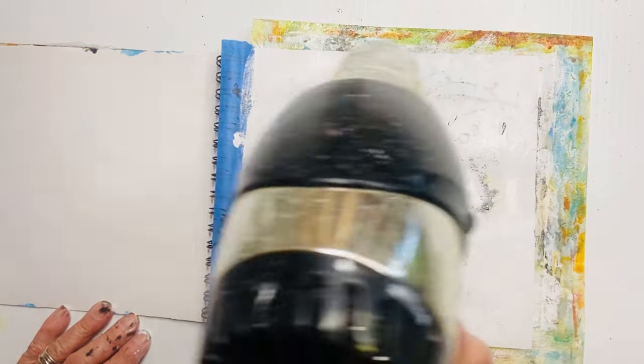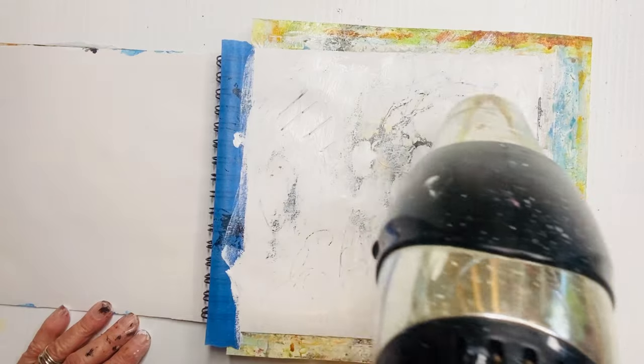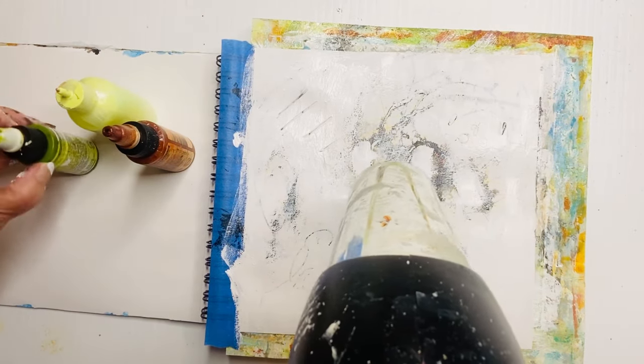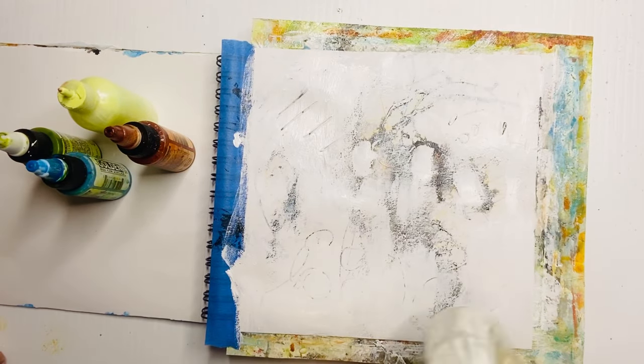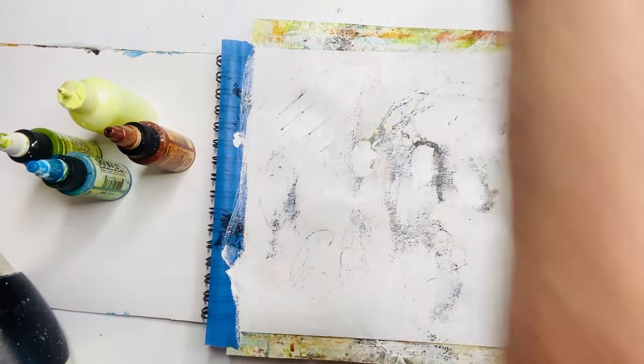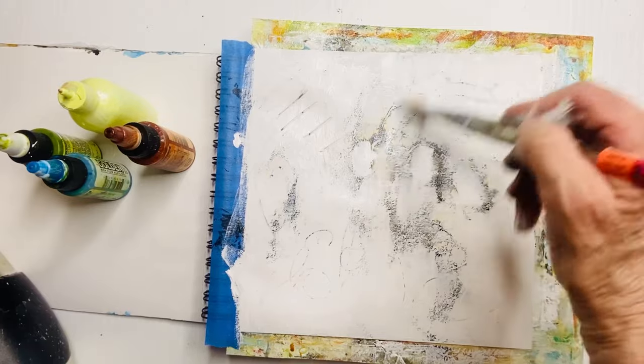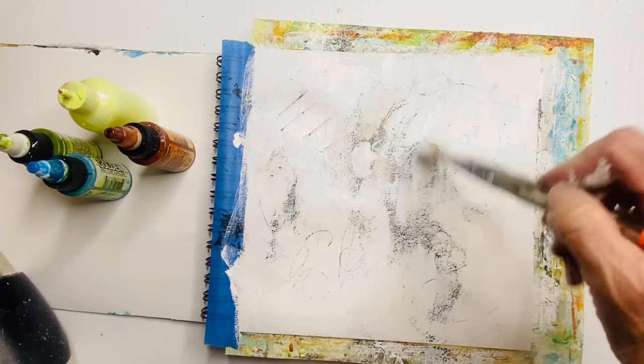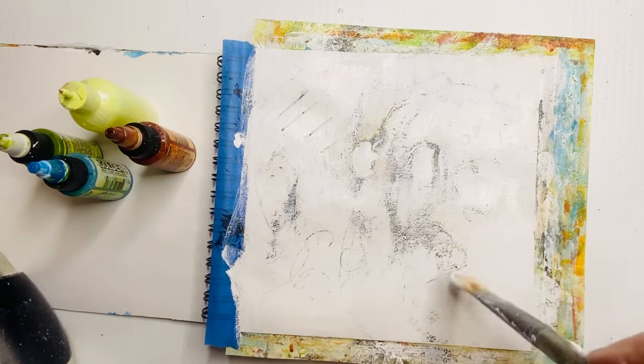As I'm drying it, I'm taking a look and analyzing — not too critically, but looking at the shapes that are already happening on the page and thinking about it. Later on I'll think more about balance, but right now I'm just still putting on an undercoat. I wanted a little more white there, so I just add a bit more before finishing blow drying.